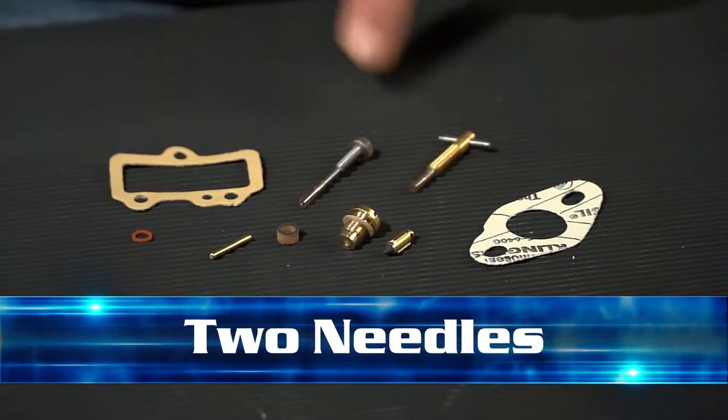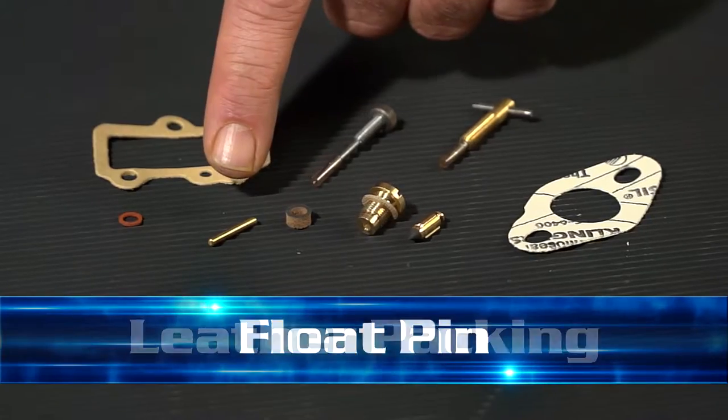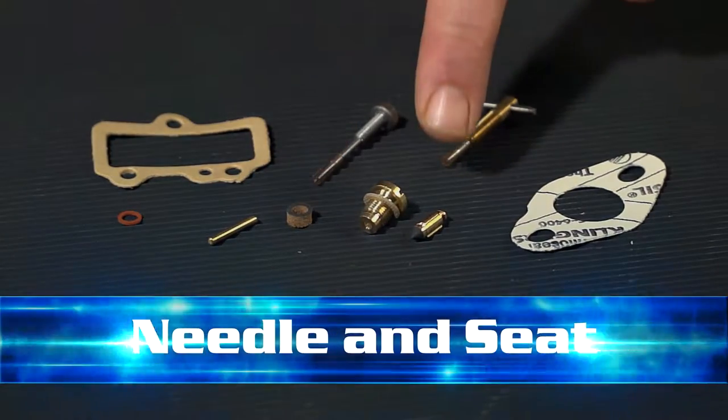In the kit, you get an intake gasket, both your needles, the float cover gasket, main nozzle gasket, float pin, the leather packing, and the needle and seat. Gives you everything you need to rebuild your carburetor and get your scooter back on the road.